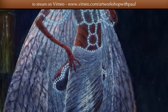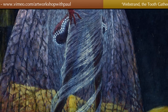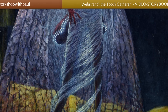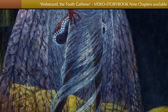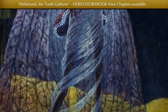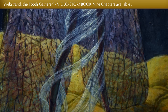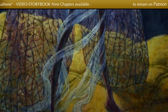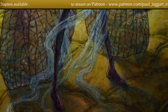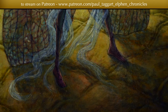The skirt which hangs from Webstrand's waist is made of spider silk. You can see that it doesn't just hang — it clings. In fact, this spider web moves of its own accord. It continually tries to wrap itself around the legs of the elfin. But on the lower part of her legs, you can see it moving and starting to curl. It has a life of its own.